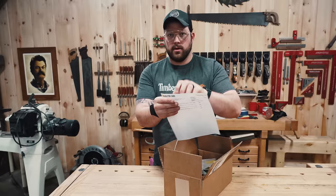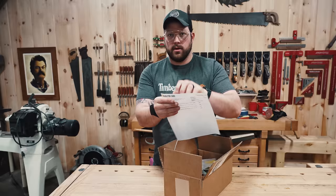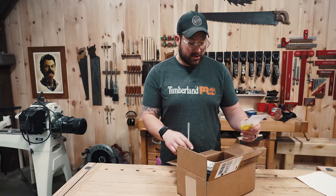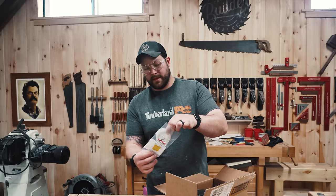So I went on McMaster-Carr. You can get everything on there — I'm literally pretty sure you can buy all of it. On the website, I went and bought some stainless steel braided wire in a couple different sizes.